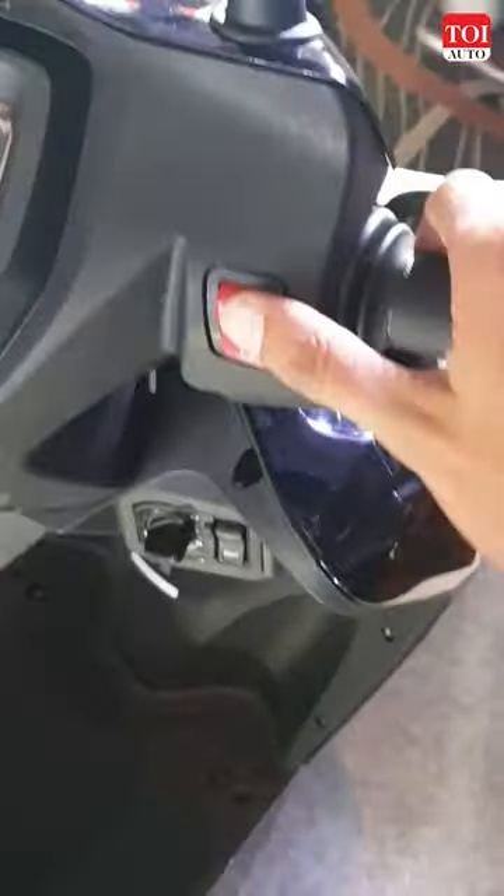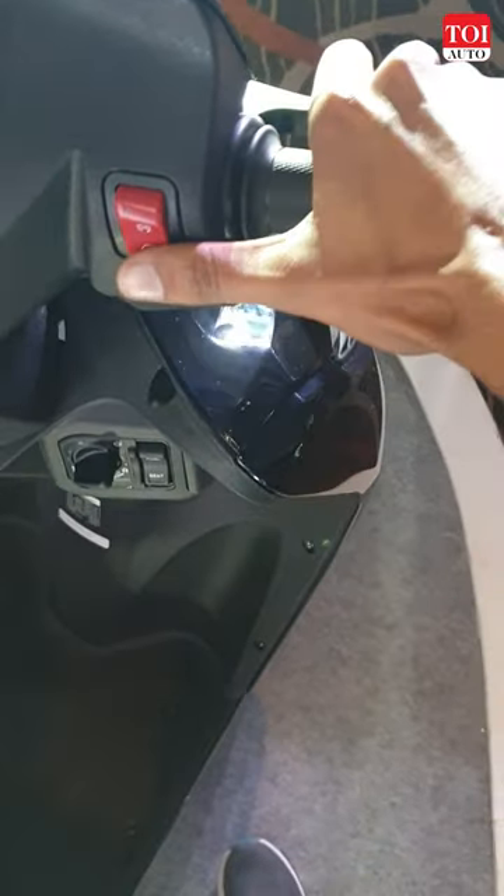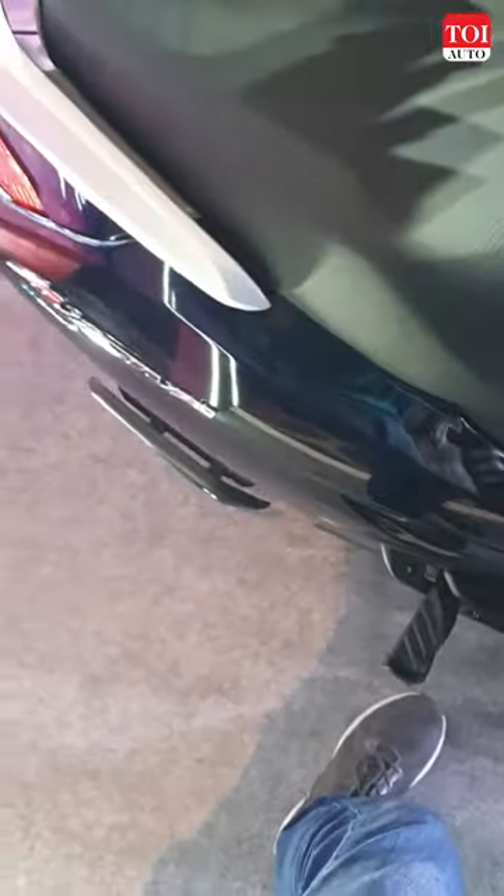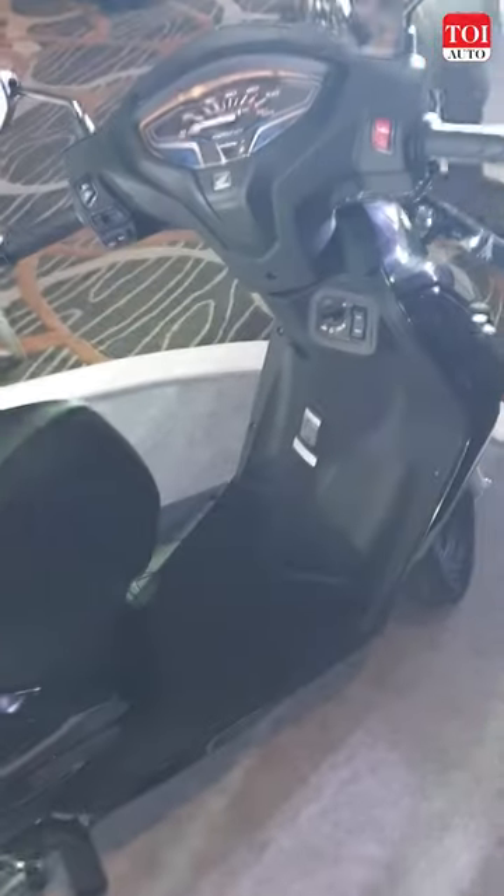Now use the switch, and you can see that it's now on.